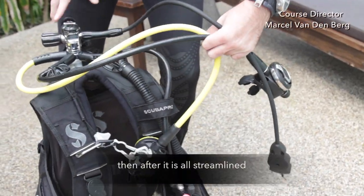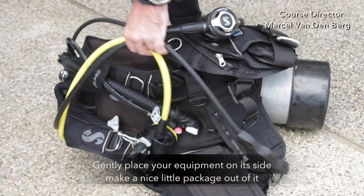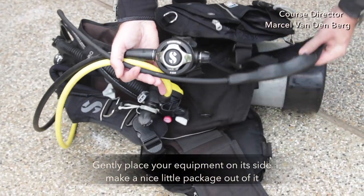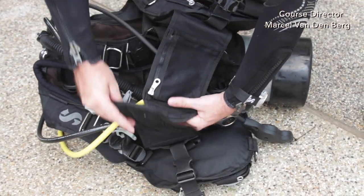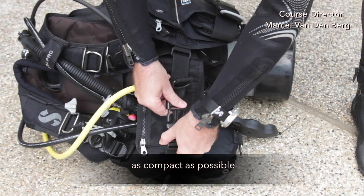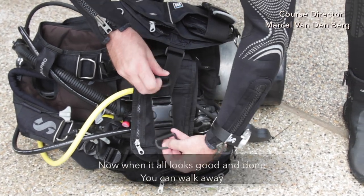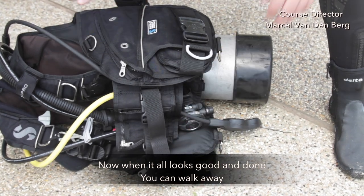After it is all good and streamlined, gently place your equipment on its side and make a nice compact little package out of it. When it all looks good and done, you can walk away.